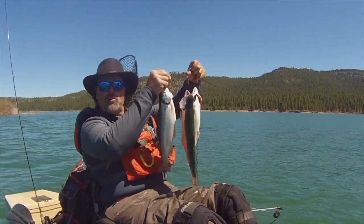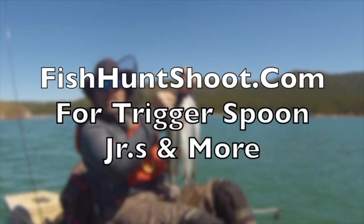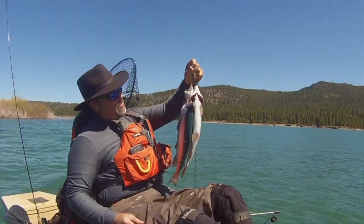The Trigger Spoon Jr. — small spoon, big results. Get on over to fishhuntshoot.com and get yours today and you'll be yelling fish on tomorrow. Just like that baby.